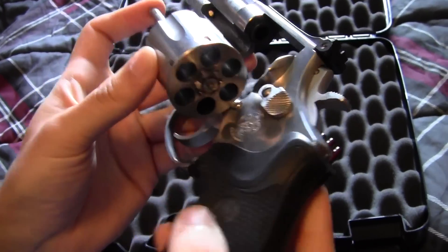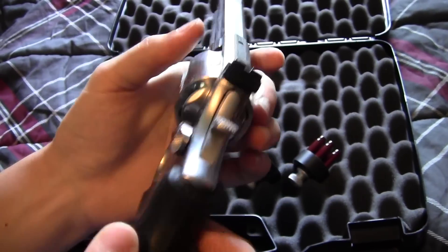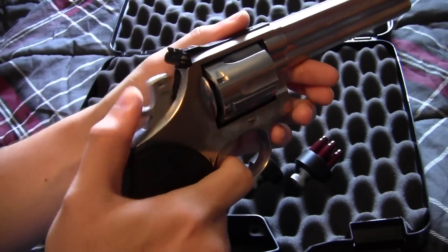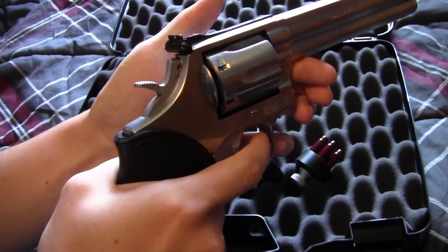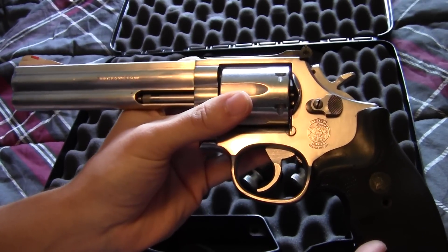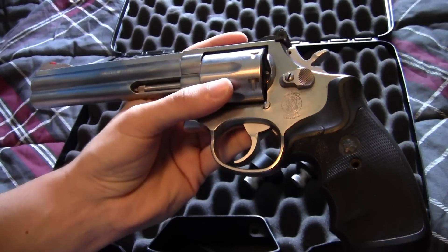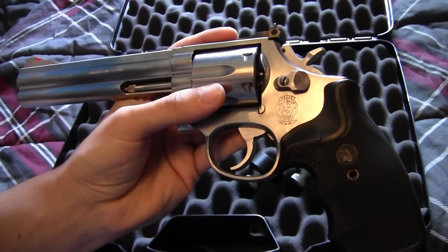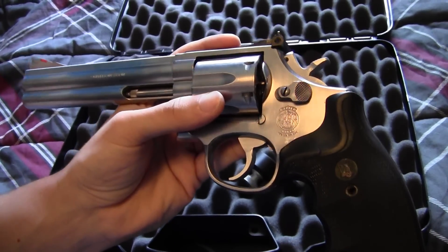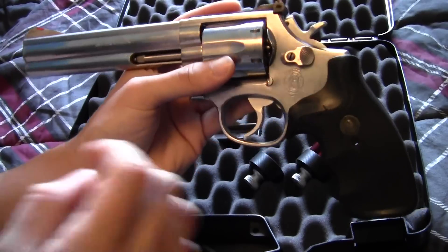Okay, six shots. This is both a double action and a single action revolver.